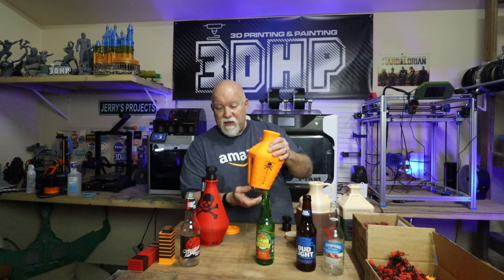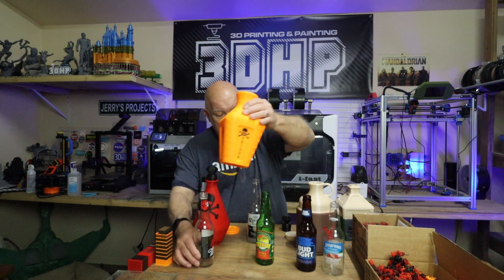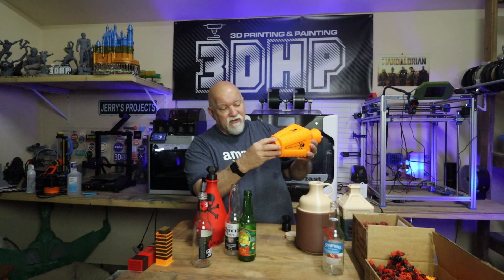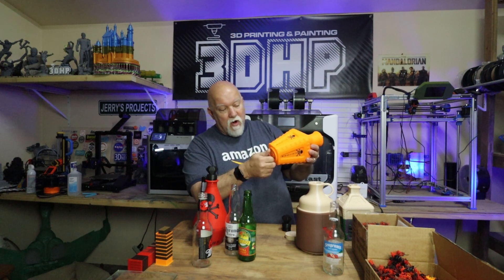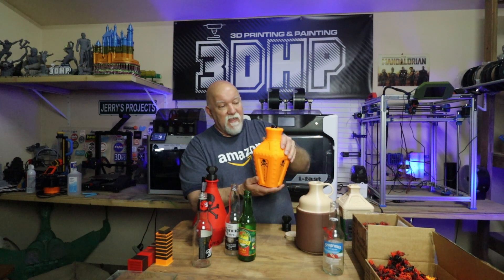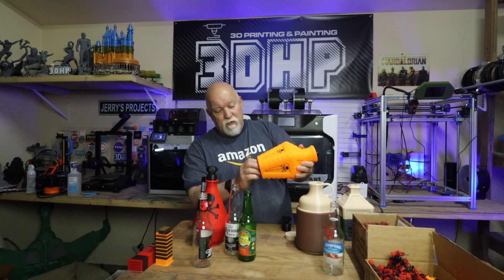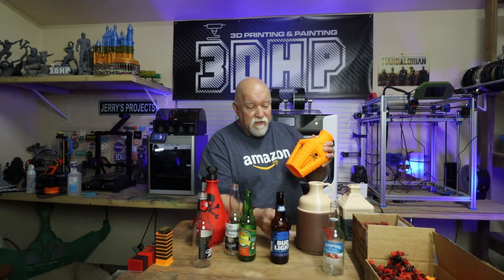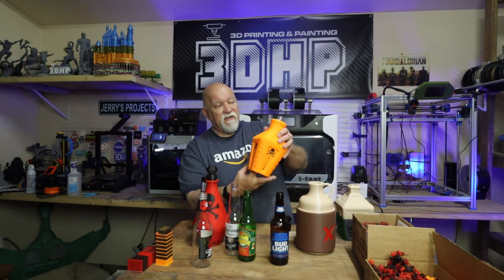Here we have a Corona — now Corona's got a big fat neck on it and this bottle fits in perfectly fine. You screw your cap on and drink out of it. I've got an MGD — goes right in, though it has to be lifted up a little bit. I've got a Bud Light, and that needs to go up quite a bit, so you probably have to put a spacer in there and then put the plug on the bottom. And my wife likes wine coolers, so we have a Seagram's — goes in perfectly fine. These are all scaled up to 103%.